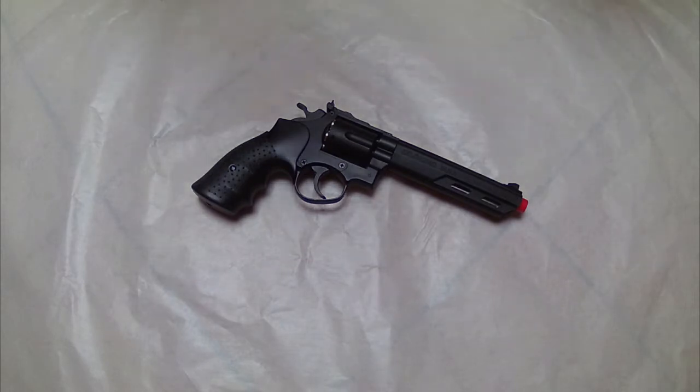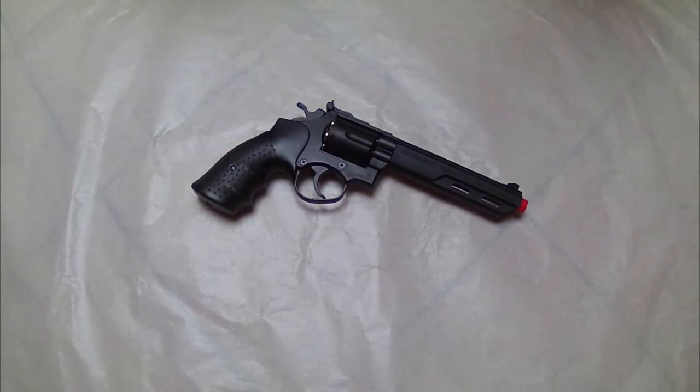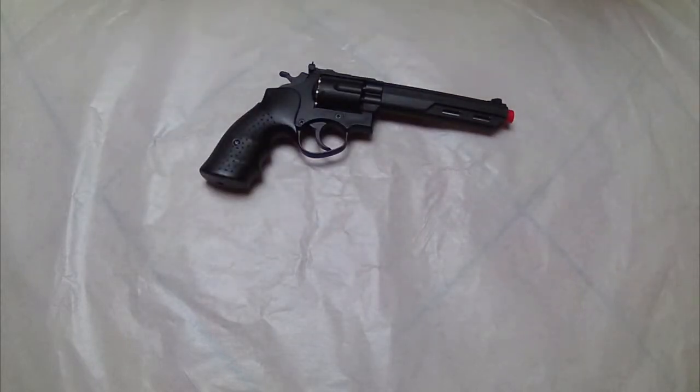Now I'll show you what you need to use this revolver. I suggest buying some extra cartridges to go with it, and I would recommend using white BBs. Remember, you have to use green gas to power this gun, and you insert it from down here. With that said, let's go on with the shooting test.